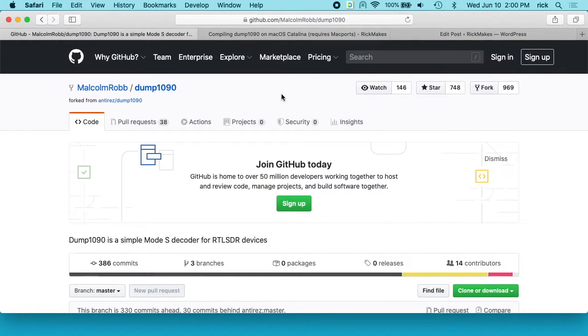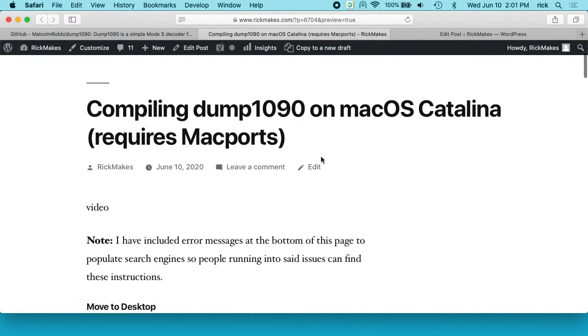The variant of dump1090 I'm going to be using is Malcolm Robb's. There are a couple of different ones — there's anti-res and there's FlightAware. I got anti-res working but it didn't work so great. FlightAware I got running but it doesn't have a map you can display. This one worked the best, but I did have a lot of trouble getting it running. I've put together a set of instructions and I'll put a link in the description to this on my website, and I'll be following those along in this video.